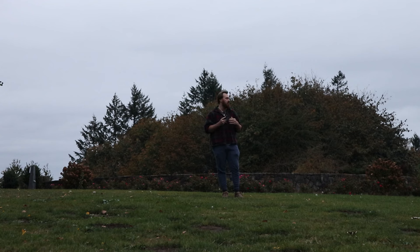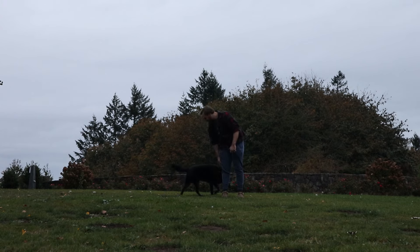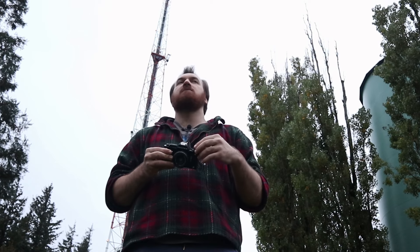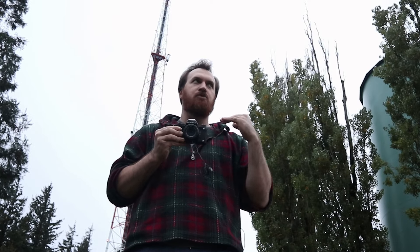Of all the cameras I've really yearned to own and shoot with over the years — the Nikon F3s, the Contax S2s, any of these camera systems I'm like, I want to get my hands on — the LX has not only been one of those for me, but it has also delivered in ways that I can't really put my finger on. I think it has ultimately delivered an experience that I truly, and I mean this in the most pretentious way possible, have cherished.